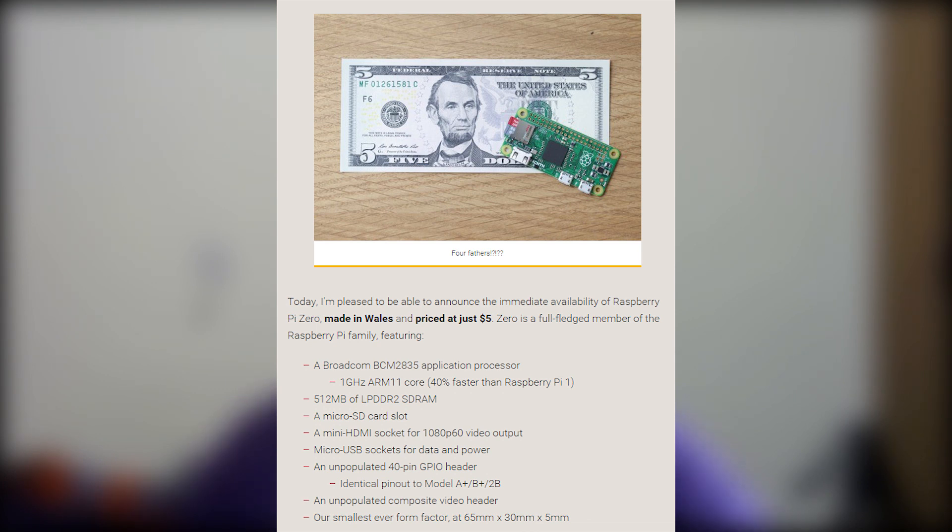It also has 512 MB of DDR2 RAM, which is the same as the B+. The main difference is that the Raspberry Pi Zero runs at a default clock speed of 1 GHz, meaning it will be around 40% faster than the Raspberry Pi B+.